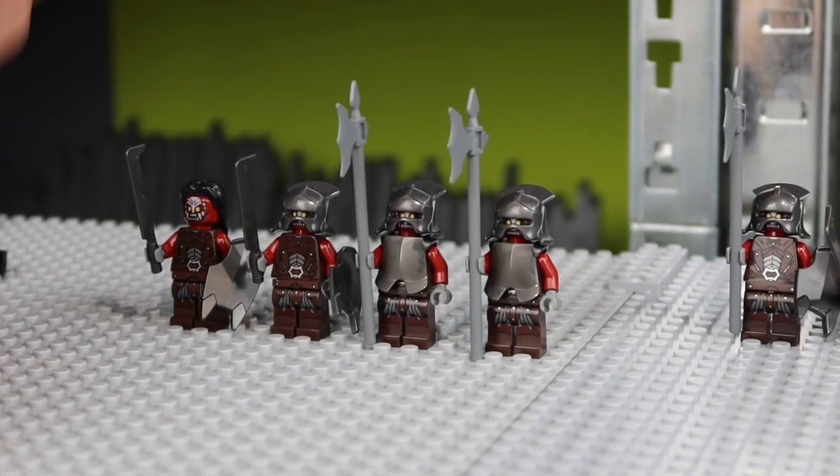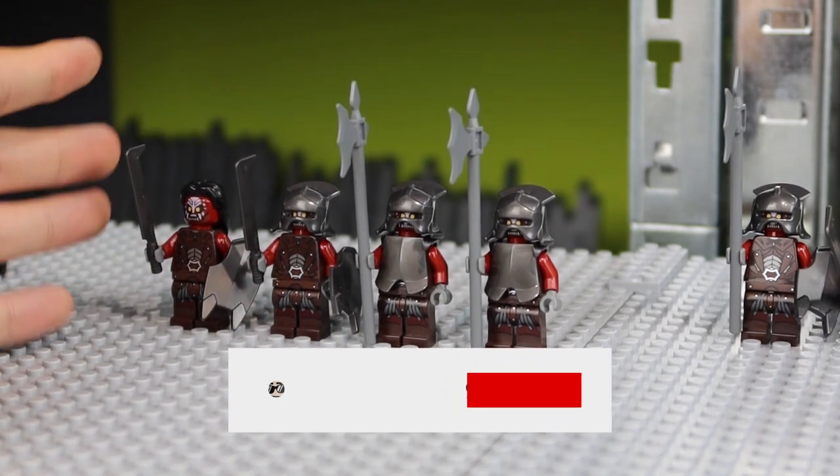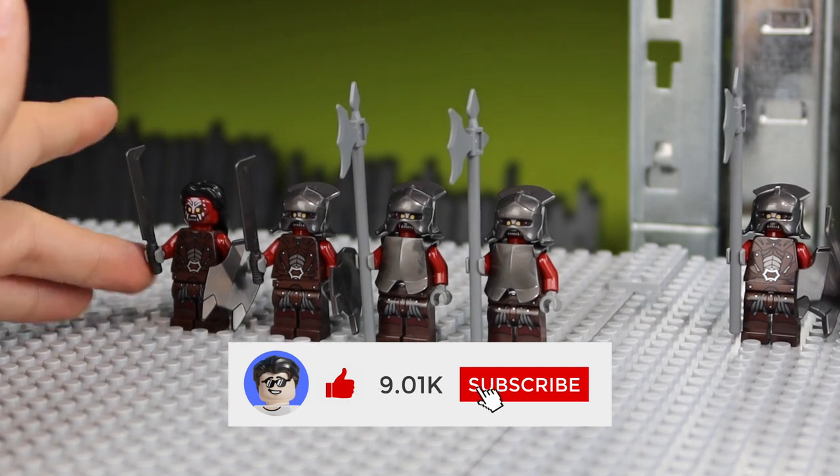Hey, Brexit Brickley here, and in this video I'm gonna show you how to upgrade your LEGO The Lord of the Rings Uruk-hai Army.